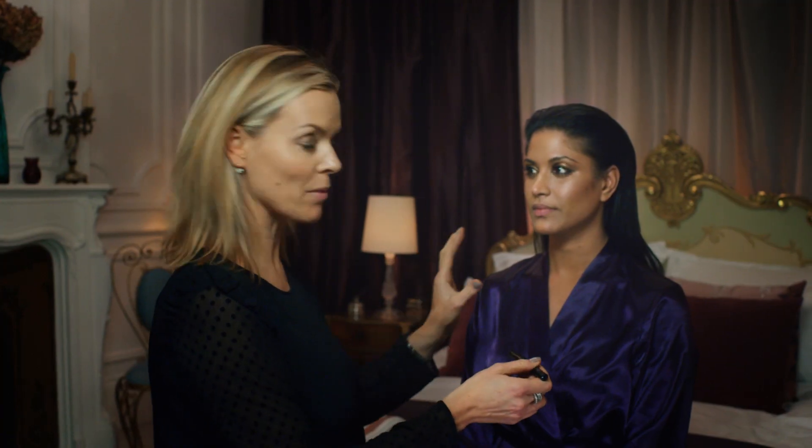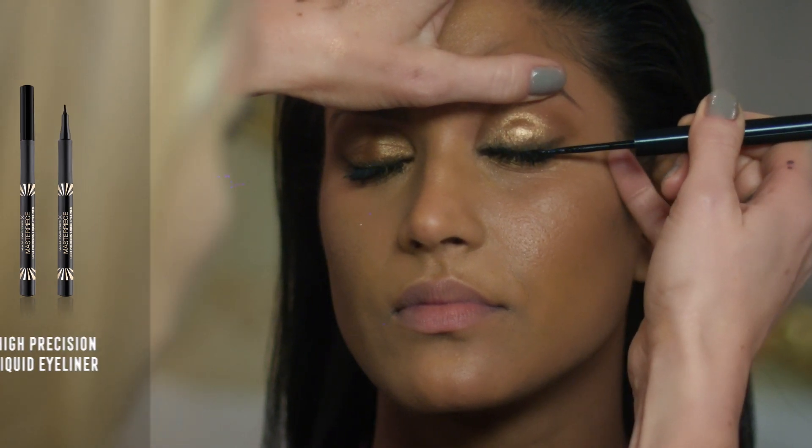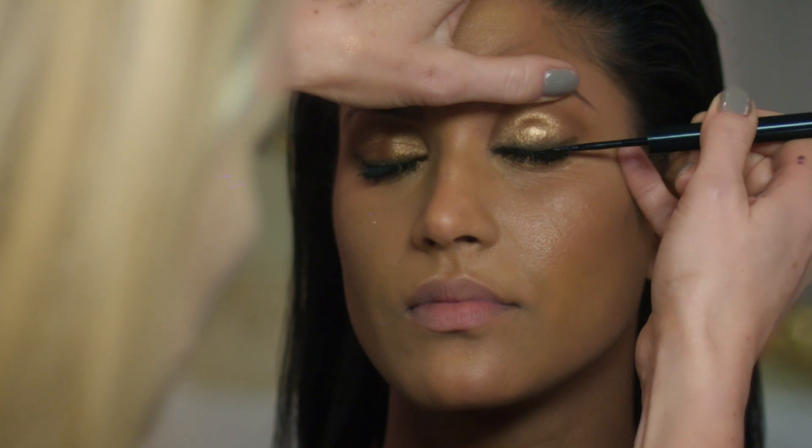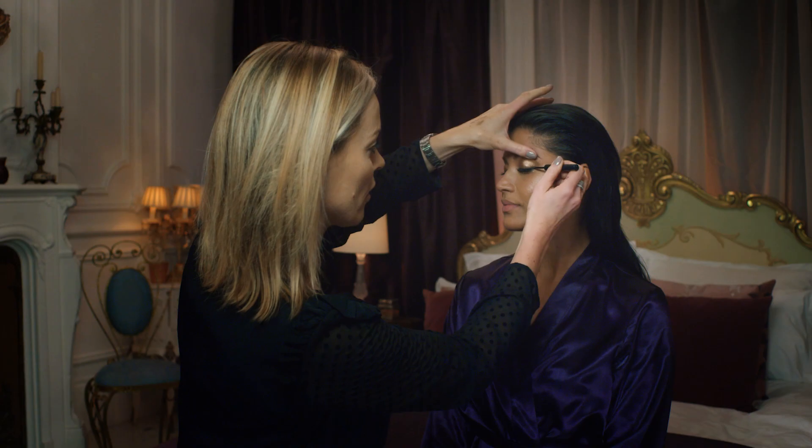I'm really happy with how the mascara looks. I'm just going to add a little bit of tight lining by using a liquid liner and pushing the black right into the roots of the lashes, just on the outer third. This trick adds a little bit more definition but doesn't make it look too heavily made up.